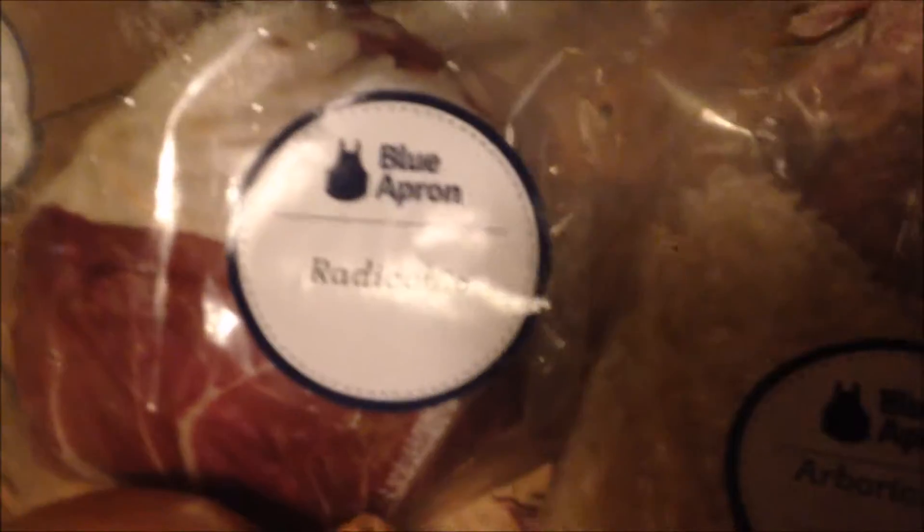Here are the ingredients. We got one cup of arborio rice, the radicchio, the yellow onion — where's the squash? We don't have the squash. Oh, I guess we weren't done. Then we got the sage and then the miscellaneous stuff.